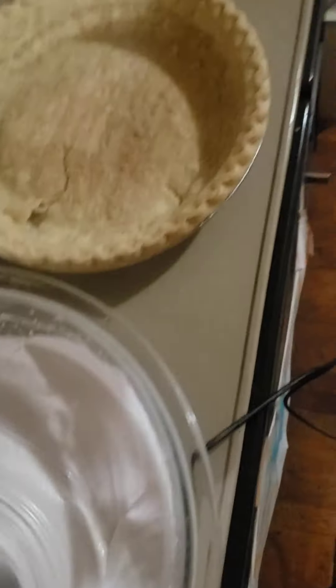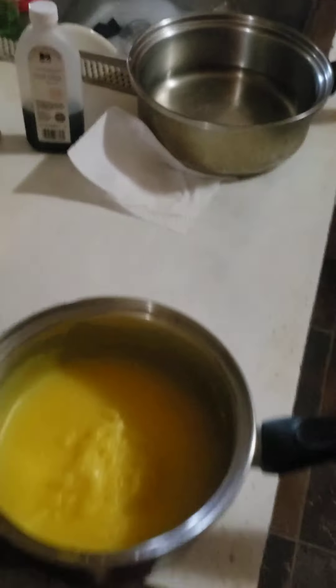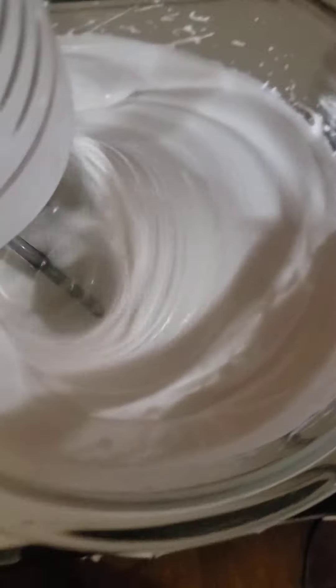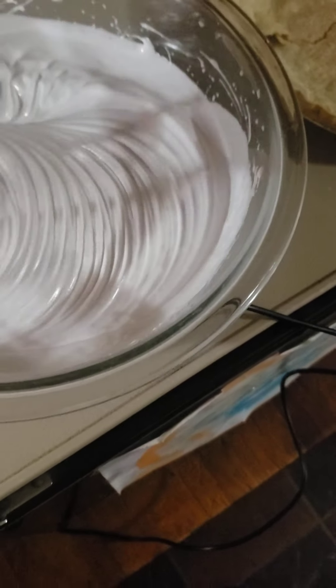Making some meringue. I'll go with this lemon meringue pie. I already made the lemon sauce — I had it in a double boiler. This is getting pretty high here. I don't know if I'm going to need all this meringue, so I might make some pecan meringue cookies with it. I can bake them.